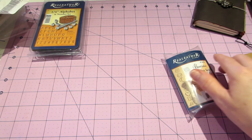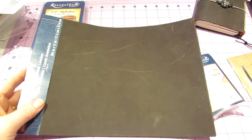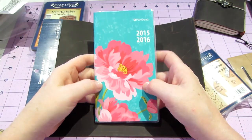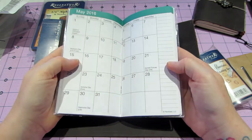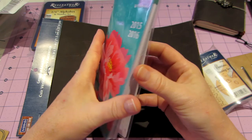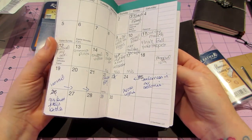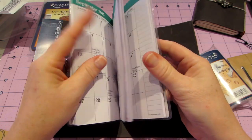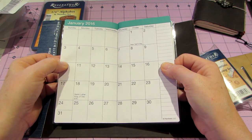I also went to Michael's to get some more leather because I want to make a bigger notebook. I was thinking about using a standard dollar store calendar as an insert - this is a two-year one. I could take it out and make my own insert - maybe stop it at December since January is on the other page.